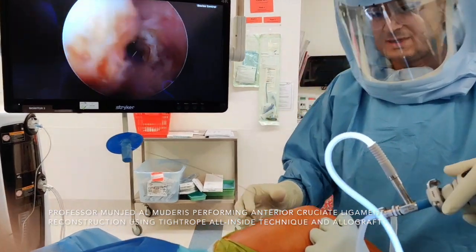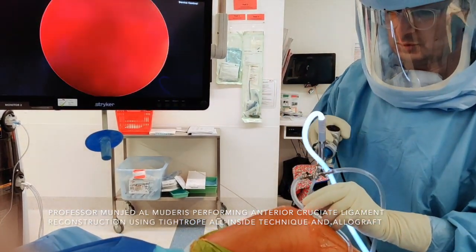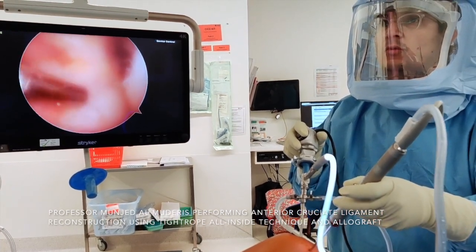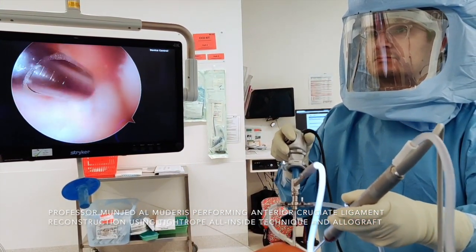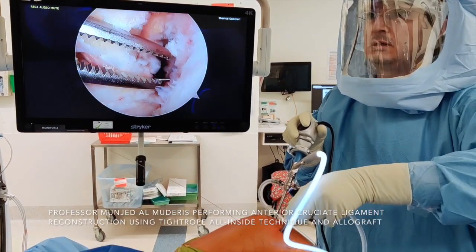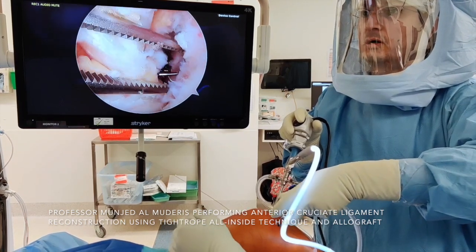I change my portal to the lateral portal and clean the debris from the joint so they don't form heterotopic ossification or a loose body. I retrieve the wire through the medial portal. You can use a retriever or a grasper for this step.